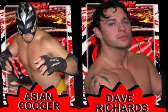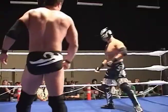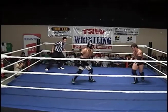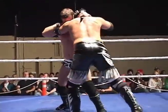This one promises to be a treat for everyone as America's Dynamite Dave Richards takes on Japan's Asian Cougar. The fans have been begging for this kind of meeting. This is a match that I have been waiting for a long time. I have no idea what the outcome of this one's gonna be.